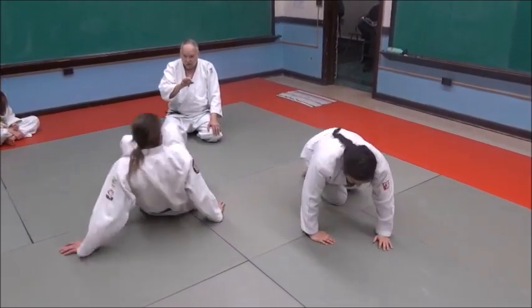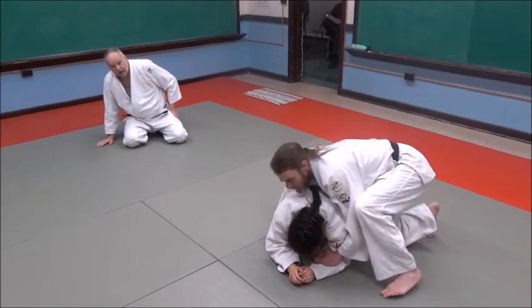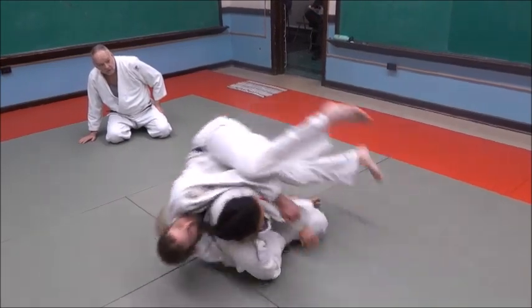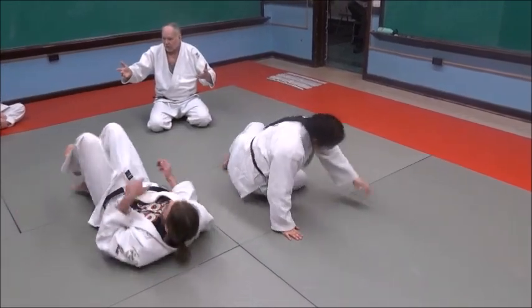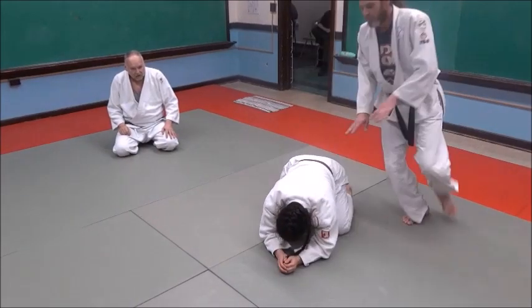Watch how she kicks her leg over — in this case her left leg, her leg closest to him — watch how she kind of kicks with it. See how she does that? That helps lift her elbow back. One more time: watch how she kicks her leg with it to lift her elbow.